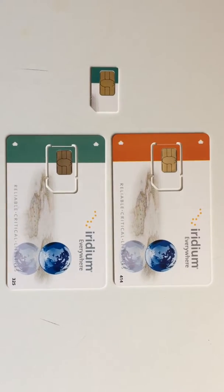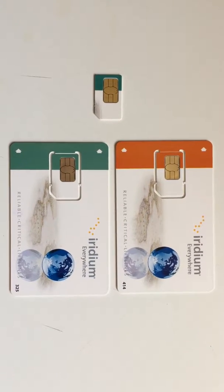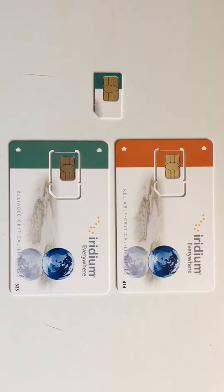Hi there, this is Northern Access and today we're going to show you how to prepare your SIM card to actually be inserted into your satellite phone.